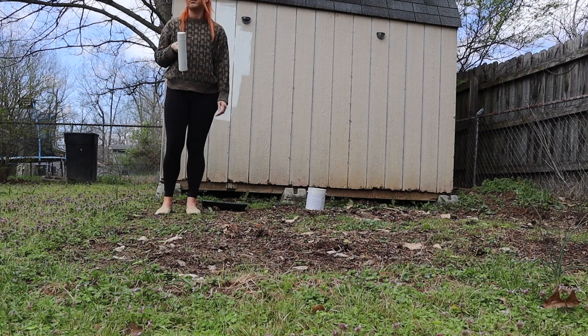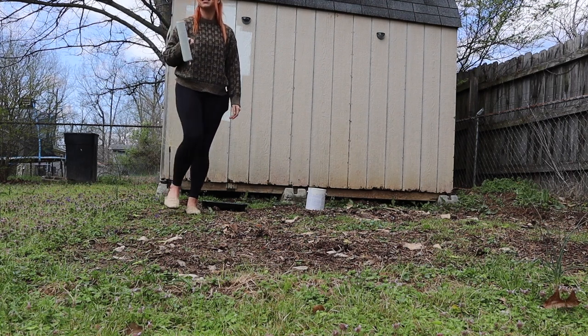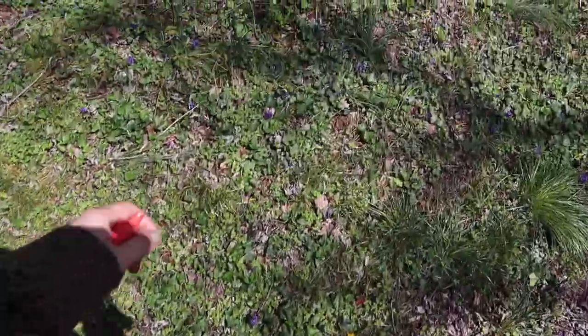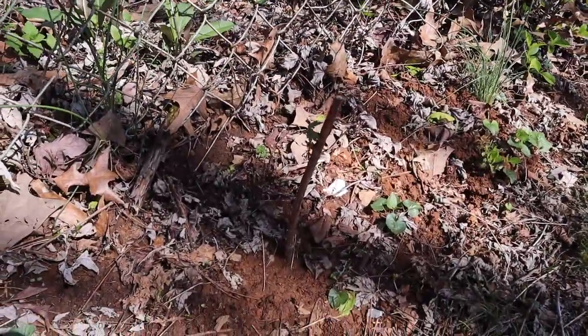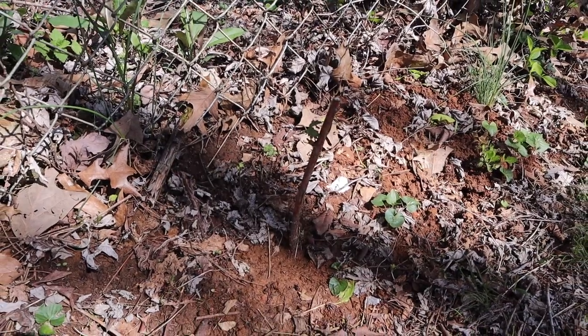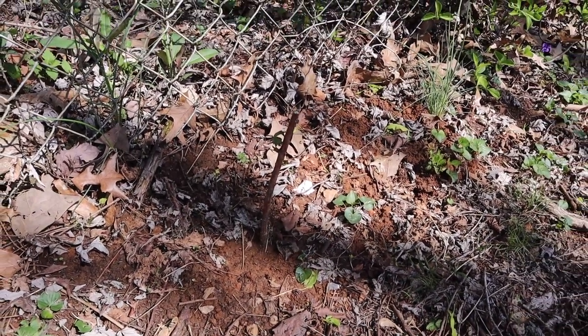Two random kids just hopped my fence and ran through my yard — so that was cool. Normally I wouldn't care about this at all, but I literally just planted a raspberry bush right where they jumped over and I don't want them to step on it.